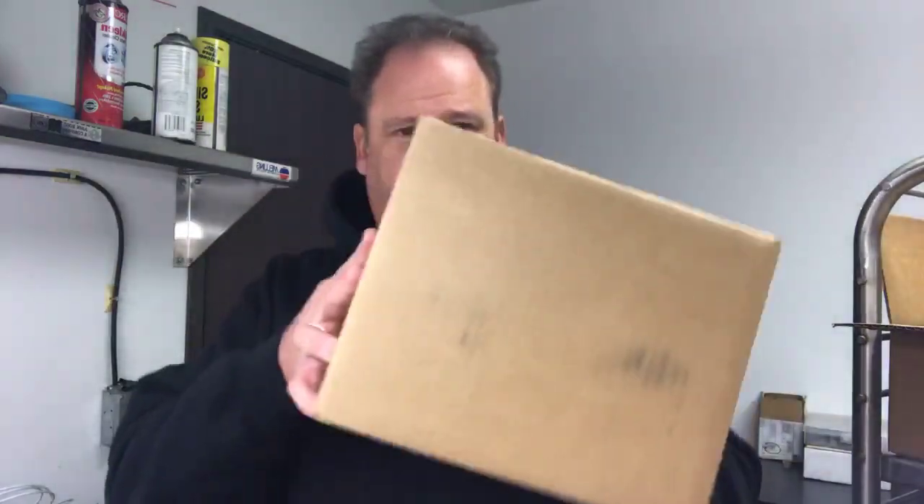I'm going to attempt to do an unboxing video. Most guys pre-record them and then edit them together, but number one I don't have the time to edit it, and number two, it can't be real if it's not live. So I thought we'd give it a shot today. What I'm unboxing is a pair of Ballinger Motorsports AFR 500 lambda meters and sensors.